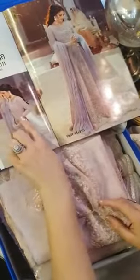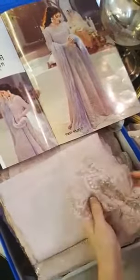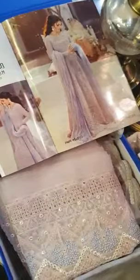This lace is used — you can easily use this beautiful lace. Here goes the sleeves fabric, and the lace that goes with it for the sleeves.